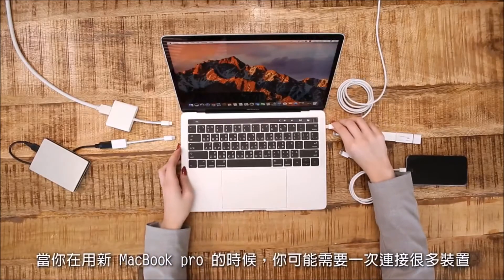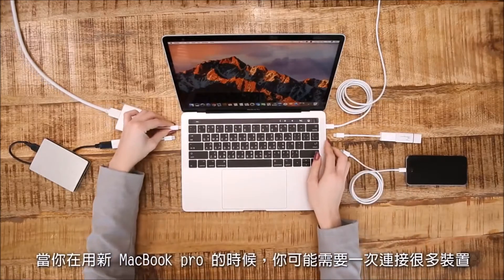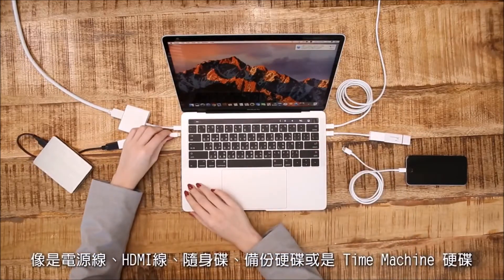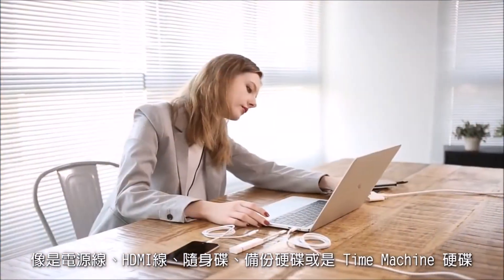When you are using the new MacBook Pro, you probably need to connect many devices at the same time, such as a power cable, HDMI, a flash drive, and a hard drive for backup or Time Machine.